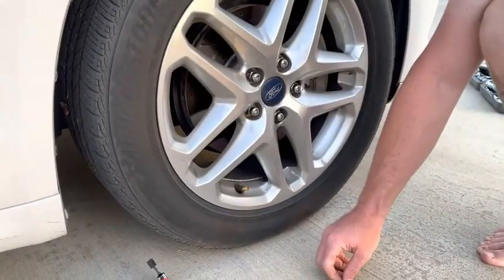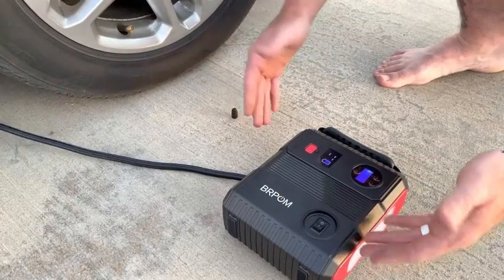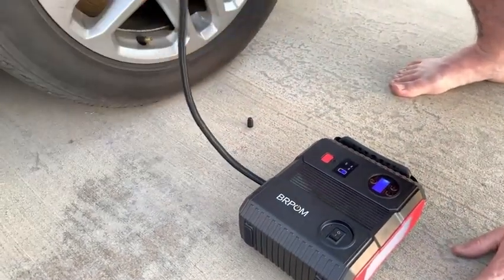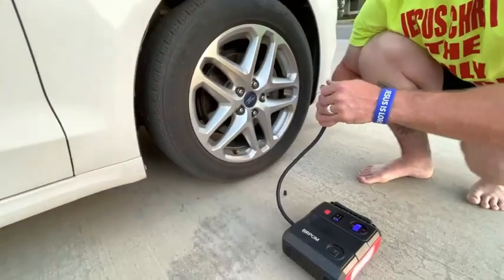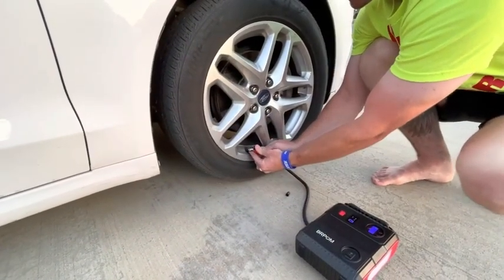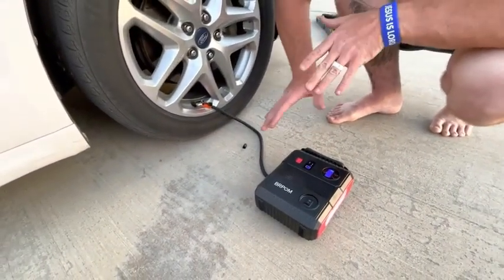I'm going to go ahead and turn this on. As soon as you turn it on, you can hear it coming on. Let's check PSI — this tire is supposed to be at 32 PSI. Let's go ahead and check what she's got. It's actually at 36 pounds, so this thing is way over.